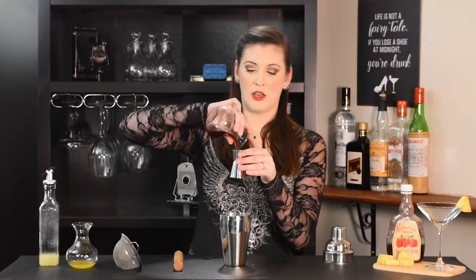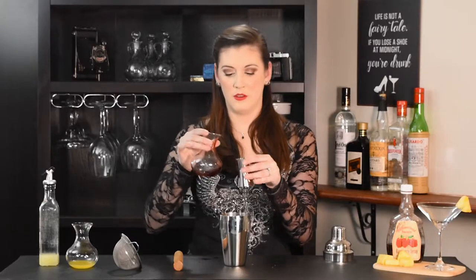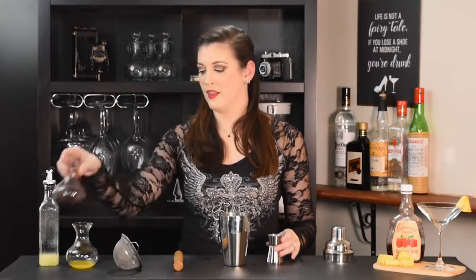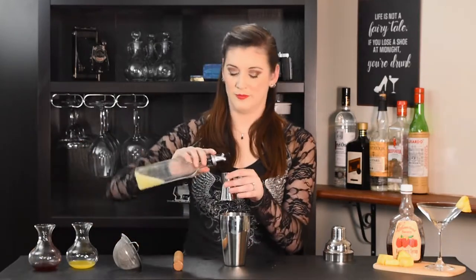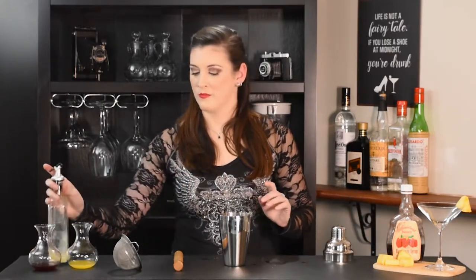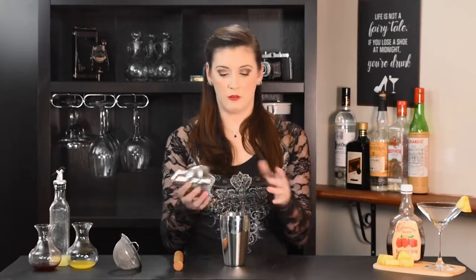And three dashes, or three-eighths of an ounce, of raspberry syrup. Our final ingredient is three dashes of lemon juice. We're going to add our ice and then add our lid and give it a shake.